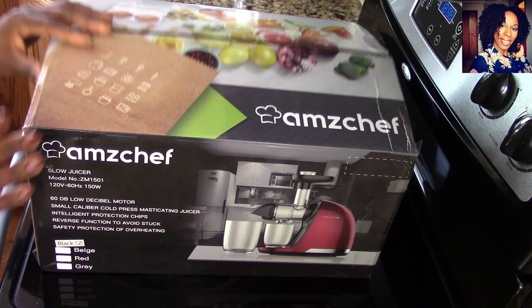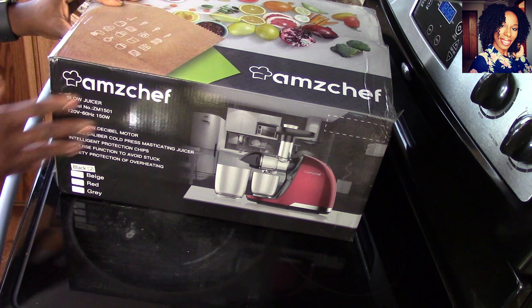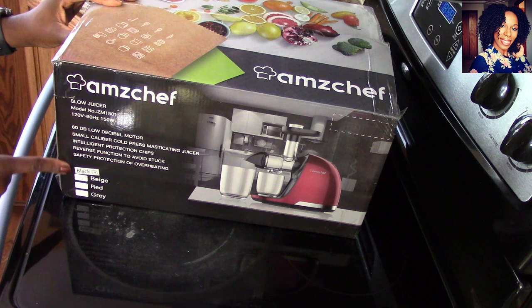We're going to start by opening up the box, which I already did because I am just nosy. As you can see, this is what the box looks like — this is the AMZ Chef slow juicer, and this is a black one that they sent me. A big thank you to them for sending me this product to review.